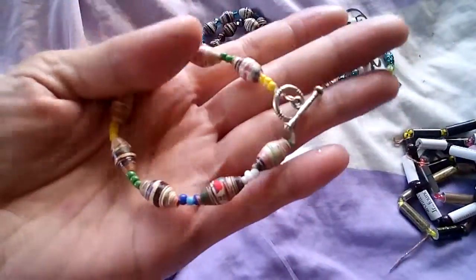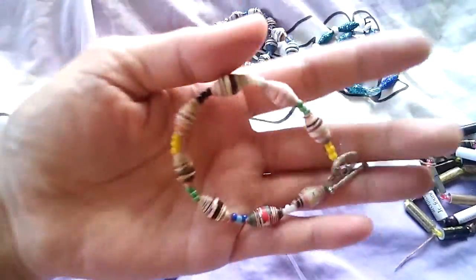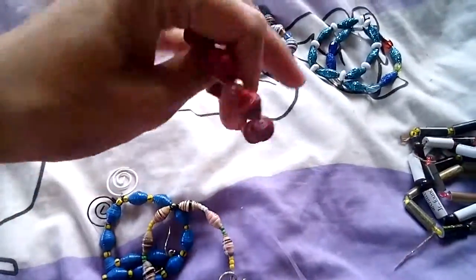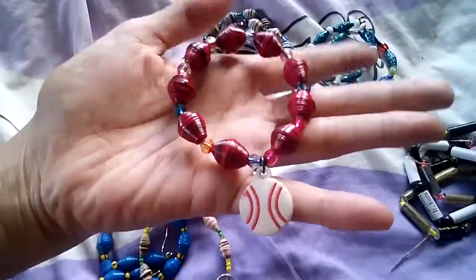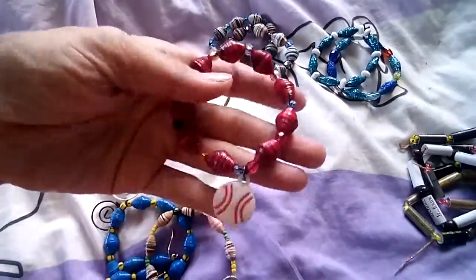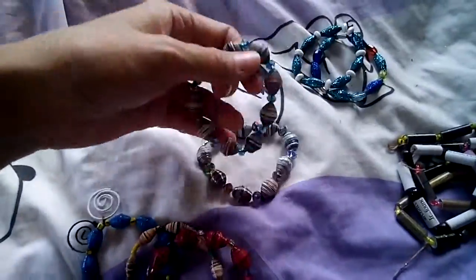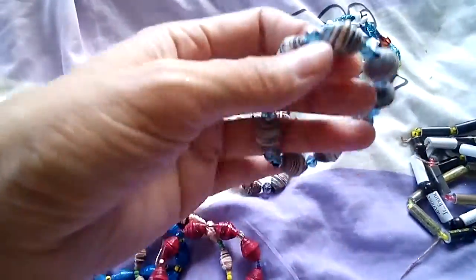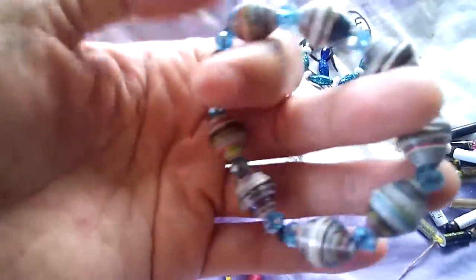And this very summer color bracelet, and of course I have this red with ball bling bling or charm — this one has medium-sized beads.